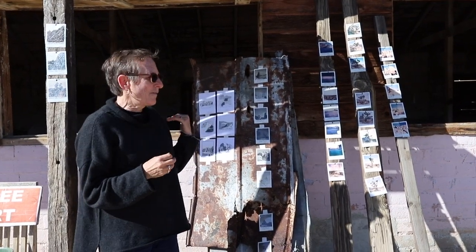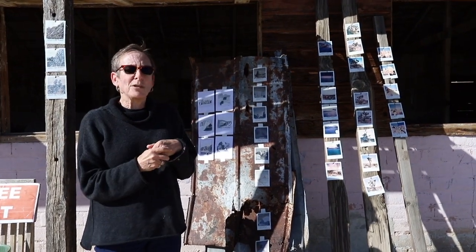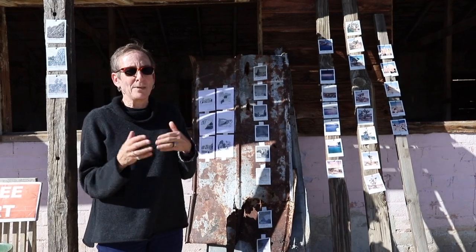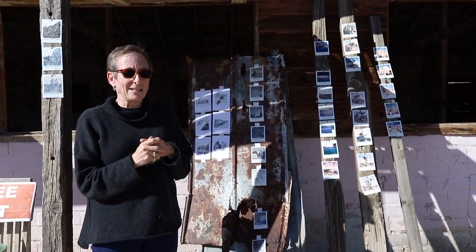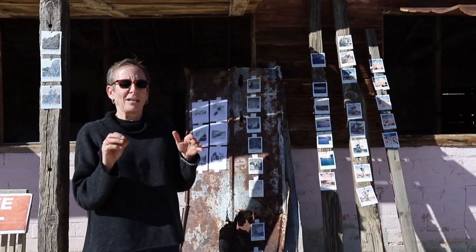It's also part of my free art practice where all these works will be free. During the reception I'll ask for donations if they want — they don't have to donate — but half of the donations will go to Desert Dairy and half will go to Friends of Joshua Tree National Park.